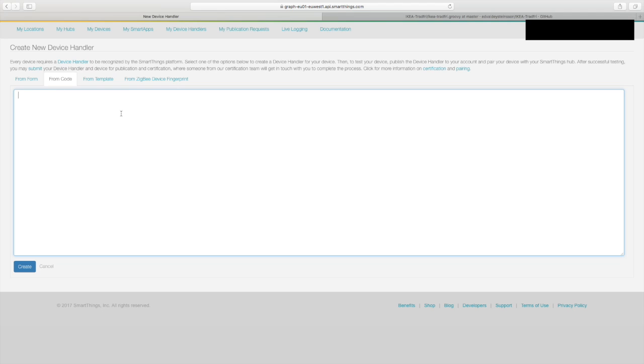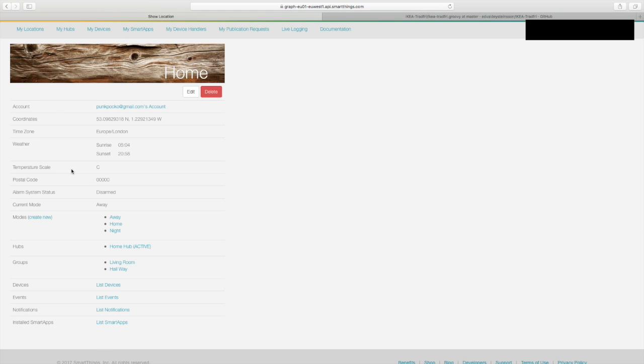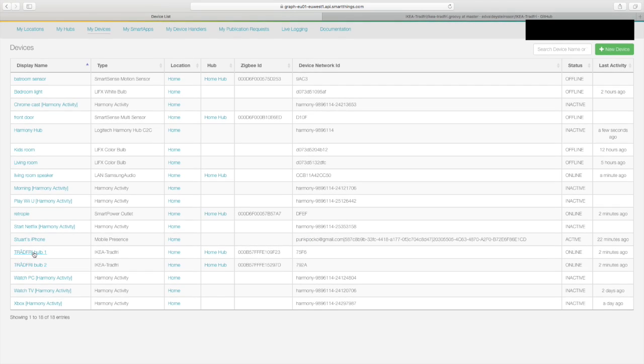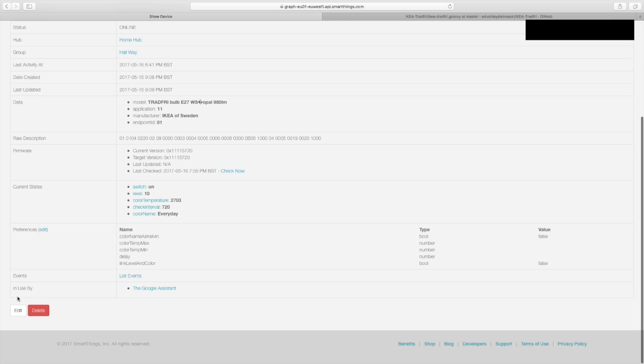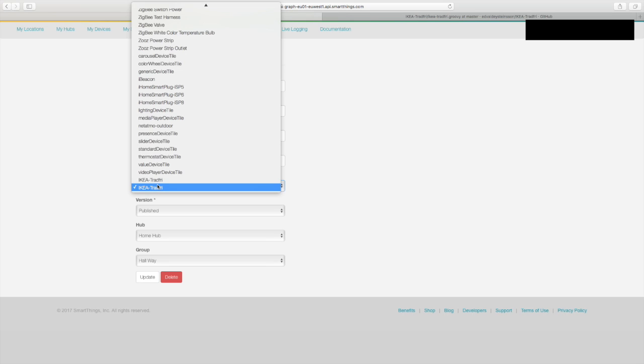On the SmartThings developer page, log in and go to 'My Device Handlers,' then click 'Create New Device Handler.' Click on the 'From Code' tab, paste in the code you just copied from GitHub, then click 'Create.' When you're done, hit 'Save,' then click 'Publish,' and then 'For Me.' Now navigate back to 'My Devices' and click on the Trådfri bulb — this page shows all the information about your particular bulb.